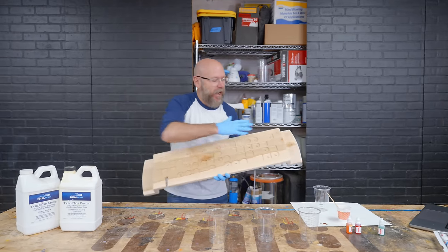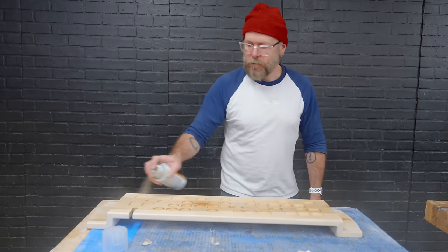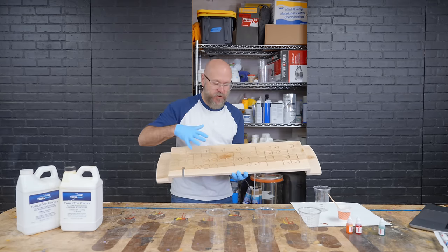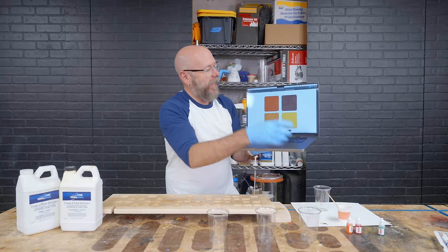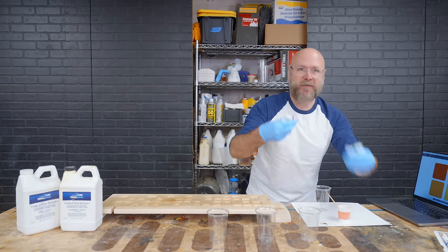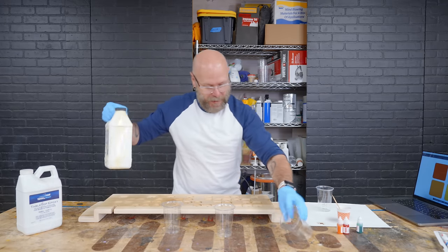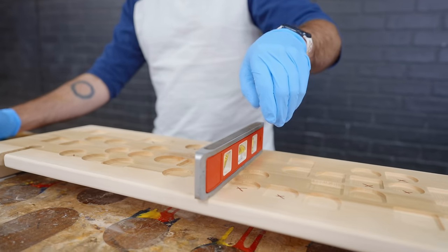We got that CNC done. I coated the top with some spray polyurethane just to seal the surface, because we're going to pour epoxy into the little pockets here — I don't want it leaching into the wood. This is our color palette. I don't have dyes for those exact colors, so brown — you just mix up a bunch of colors until you get brown. Now we're going to use some TotalBoat tabletop epoxy and pour it in there.